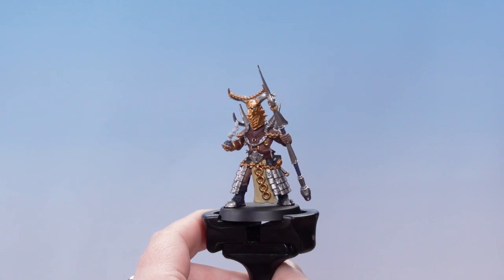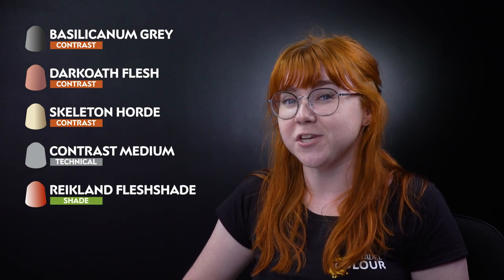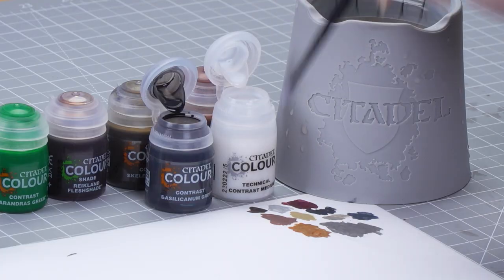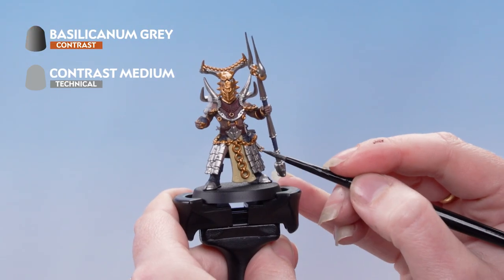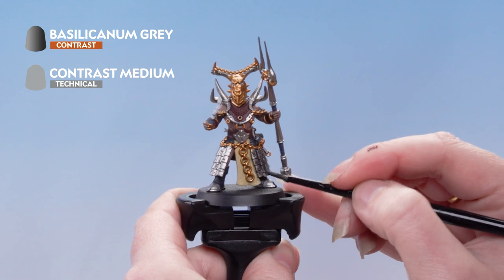With all those base coats done, we can move on to our contrasts and shades. We're going to start off with Basilicarnum Grey, then Dark Oath Flesh and Skeleton Horde — these will all be thinned down with contrast medium. Then we'll be using Reikland Flesh Shade on the copper areas, and Caranderas Green for the smoke and the eyes. We're going to take two parts of contrast medium on the palette, then one part of Basilicarnum Grey and mix that together. Once mixed, we're applying that onto the silver areas of the model, and also picking out the blue areas, the red areas, and that leather pouch on the back.